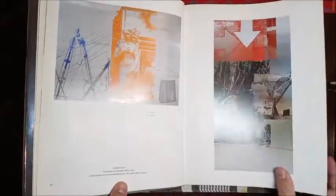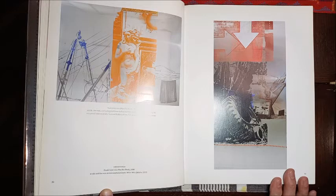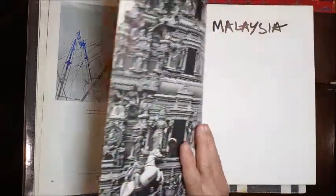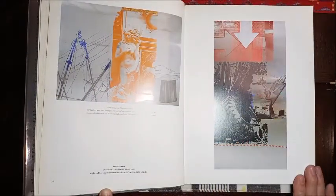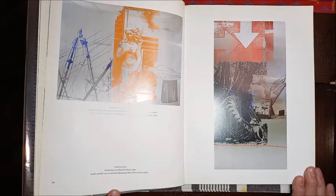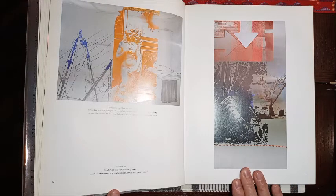That is the final image for the USA section. The next section of the book is Malaysia, and I will cover that in a separate video. I hope you liked this little art book reading. Thank you for watching, and I will see you next time.